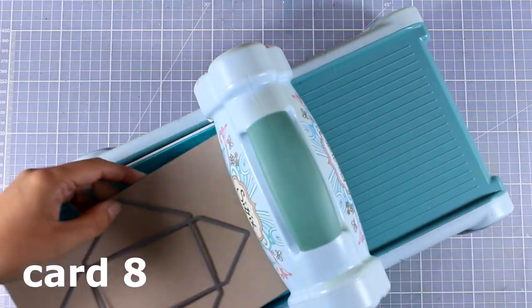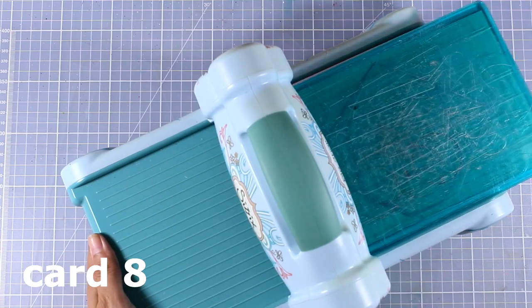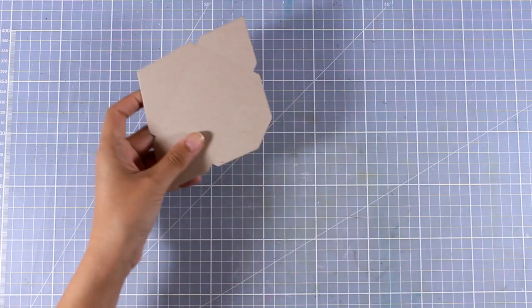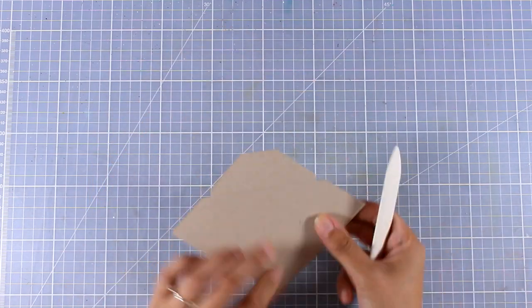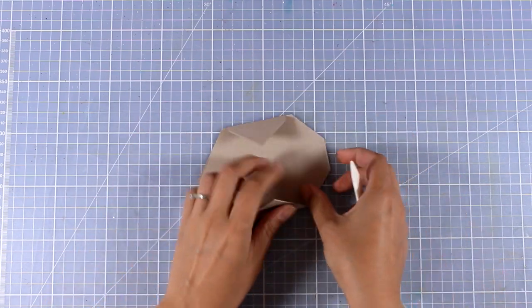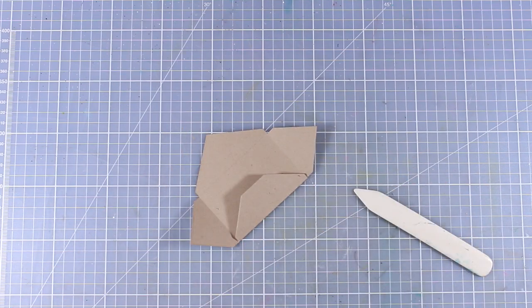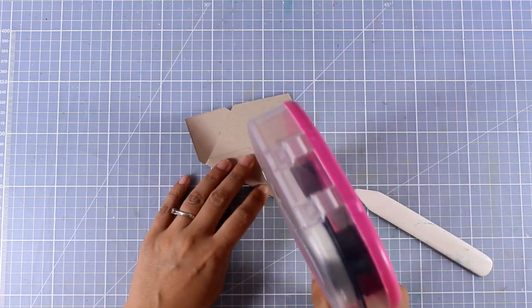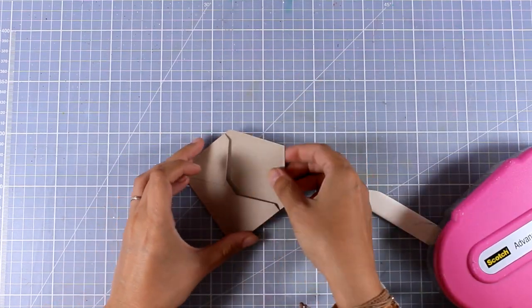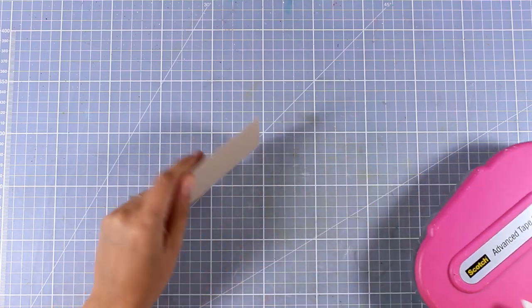Let's move on to the last card for today — which is not going to be a card actually. This is going to be a gift card holder, so I'm cheating a little bit today. All I did was run this die with a craft cardstock through my Big Shot machine — it not only cuts out but also adds the score lines. I'm using my bone folder to reinforce those score lines, adding tape adhesive at one of those flaps, and my little envelope is ready. It fits perfectly — a standard gift card size.